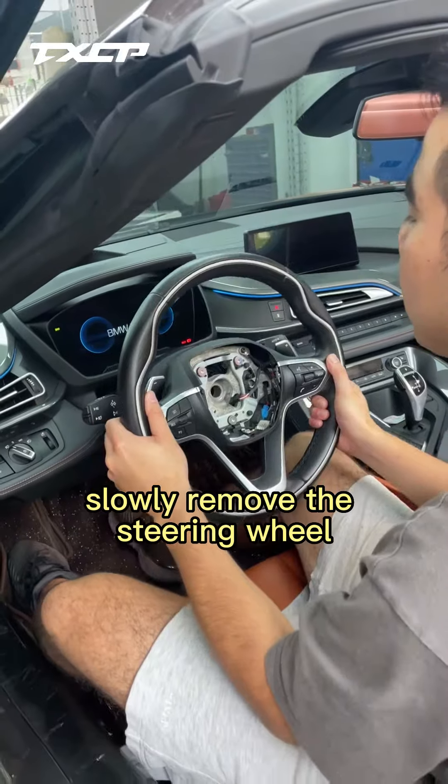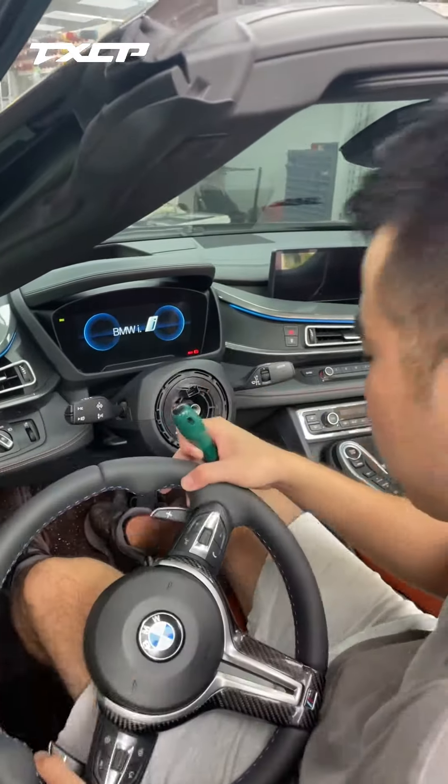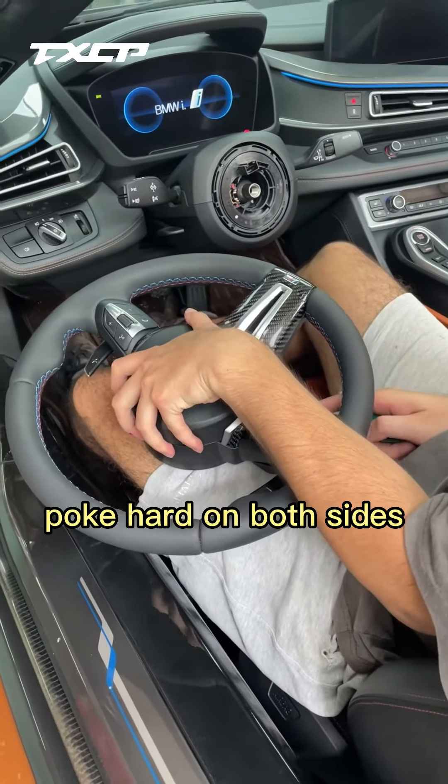Align the alignment line, then slowly remove the old steering wheel. Take out the new steering wheel and remove its airbag first by poking through the same size holes on both sides — poke hard on both sides.